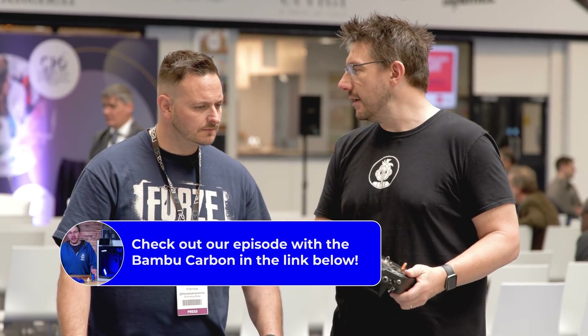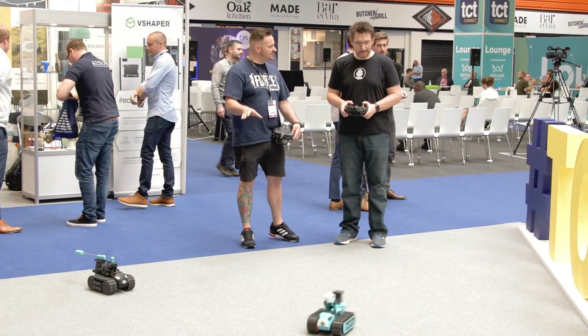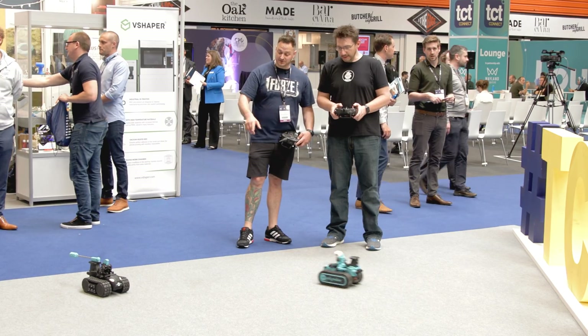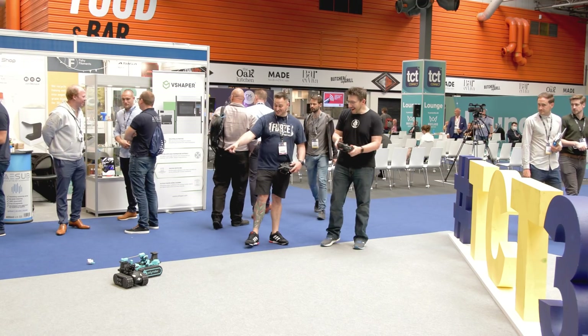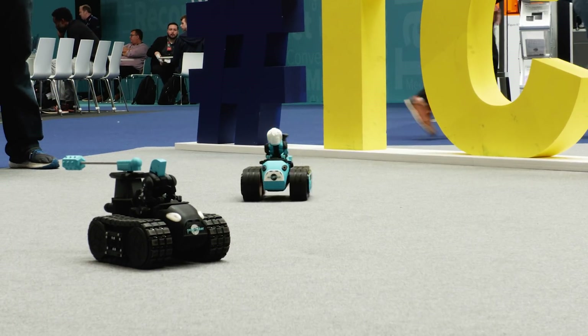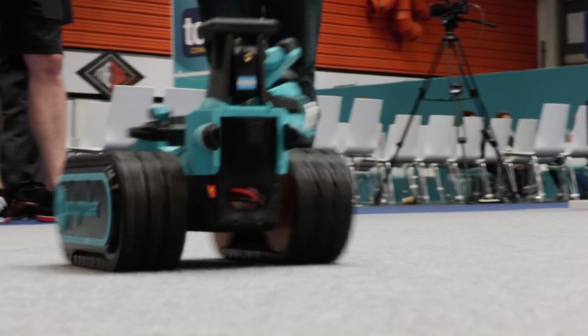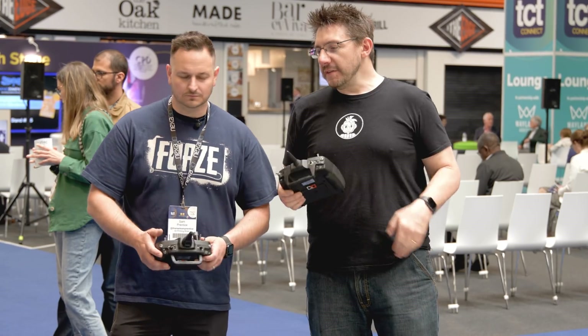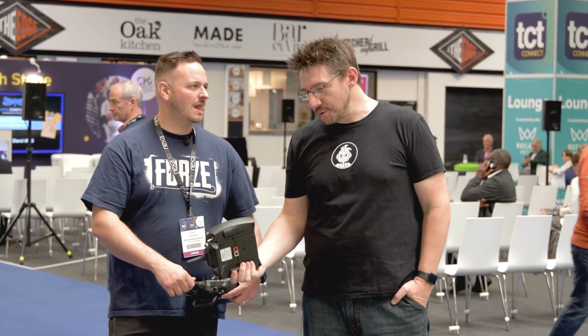My robot took a bit longer since I'm using Prusas, Anycubics, and the Lulzbot. The boom mechanism uses a 6mm rod at the back with 25kg servos — you whip it around to smash your competitor's 3D-printed head off. This is the Joel robot, which is perfect. It's a Mario Kart-style race where you're also swinging booms trying to knock heads off. The race track concept involves obstacles, and the whole thing fits in a suitcase.